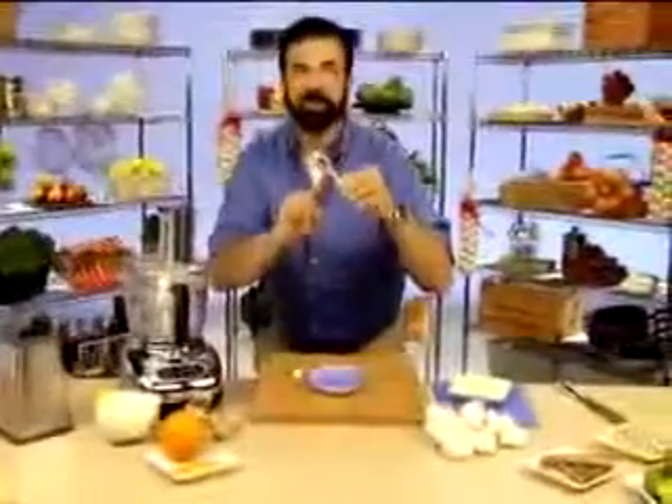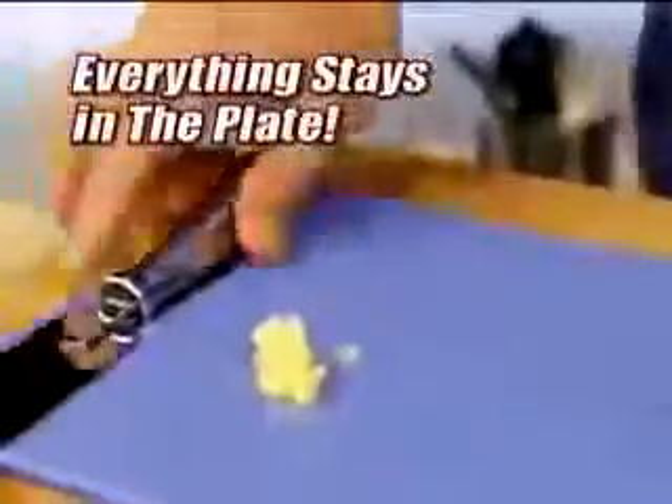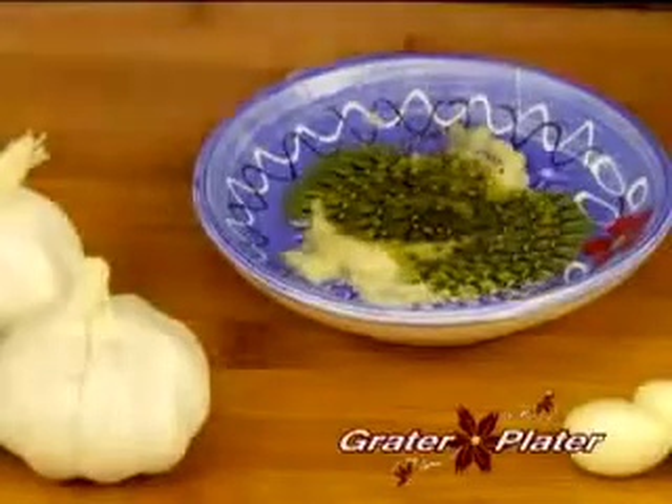You can't mince garlic in one of these, and if you use a press, it's a mess. Watch this. You can puree garlic fast, quick, and easy. And the best part is all the juices stay right in the plate. It gives you the consistency of garlic butter without the butter. Add some olive oil and herbs, and it becomes a dipping plate.